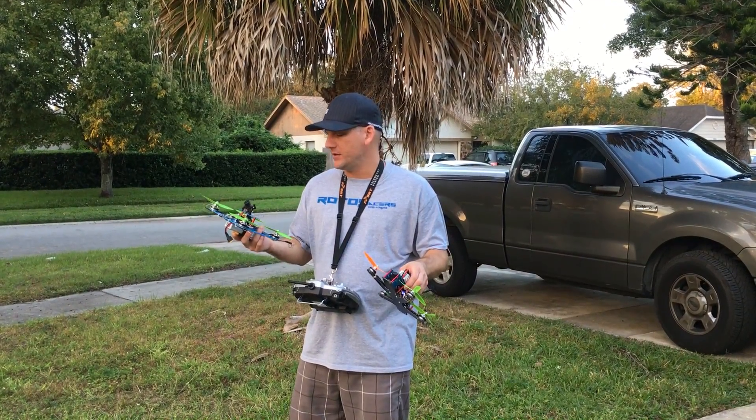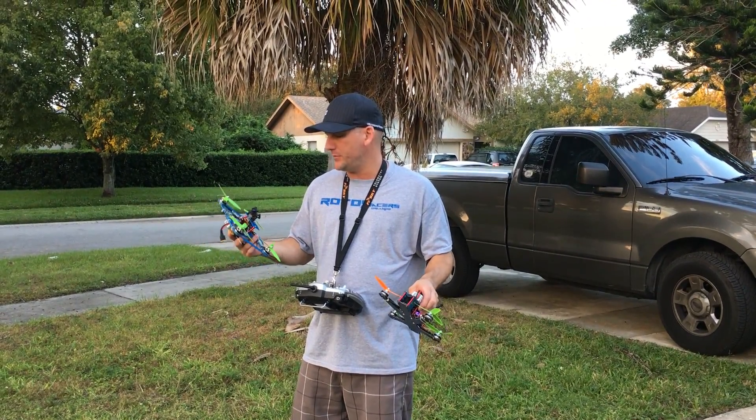Hey guys, Sean from Let's Fly RC here. I just wanted to show you guys the awesome potential of the new Angry Beast ESCs from UBAD.